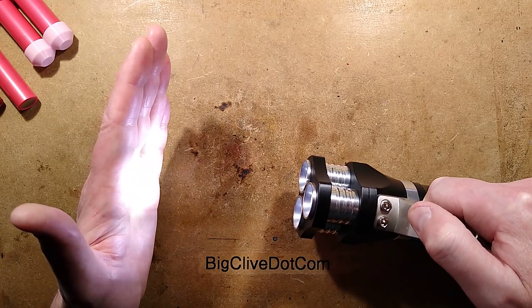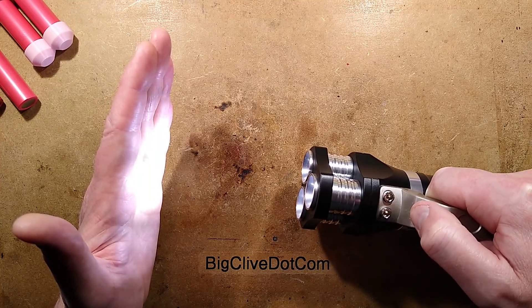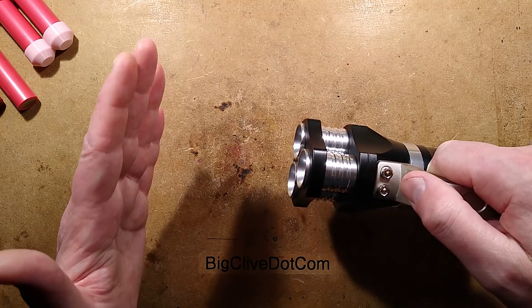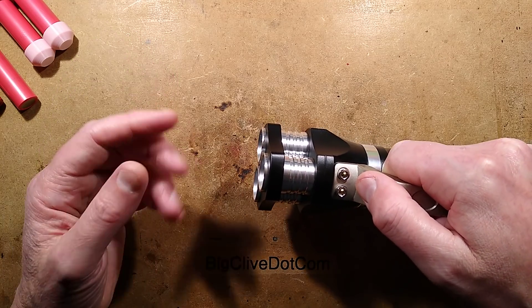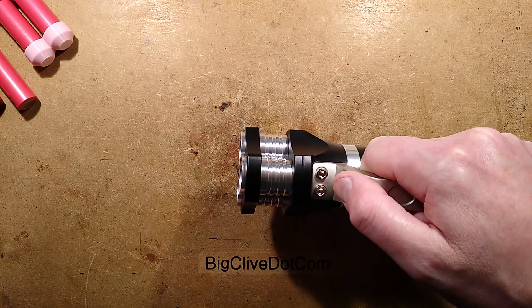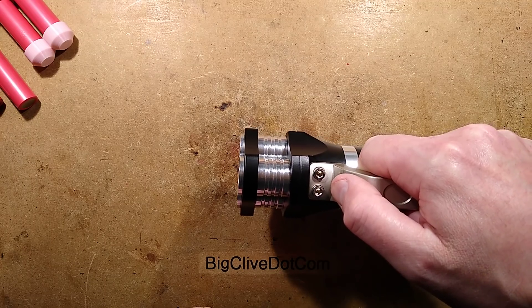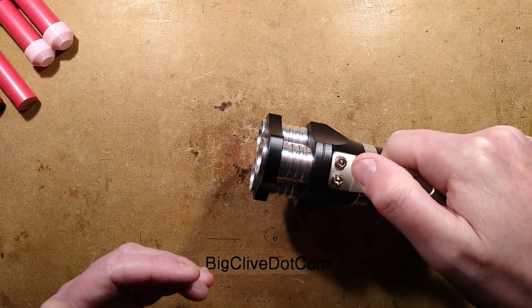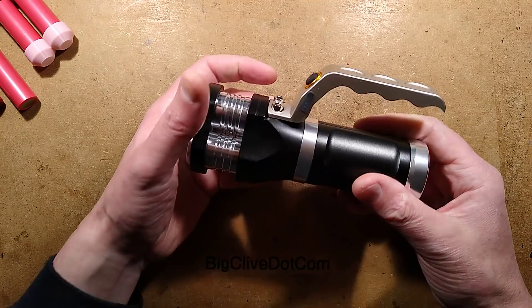A low intensity beam which has got a clear pulse of modulation going on there. And then a warning advance. Next click turns it off. But when I hold it, it's going to go into strobe mode. So if you have photosensitive epilepsy, just be aware that it's going to strobe briefly now. Pressing the button goes into the strobing mode and the strobing has now stopped. So that's the three modes it's got.